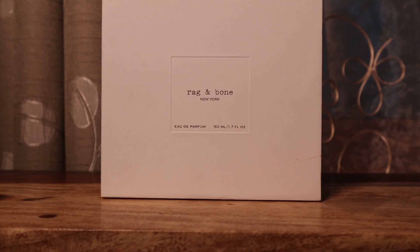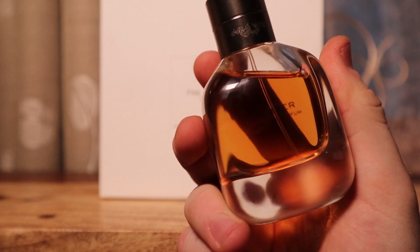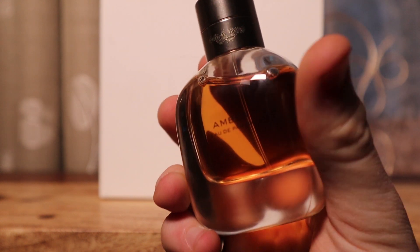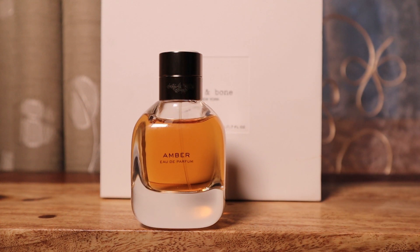So to sum this fragrance up: it is amazing, warm, boozy, rich, sexy, fall-winter, date-night fragrance. That performance is perfect — not overdoing it, but just enough to get you through a date night while still clinging onto your skin. It is mysterious, it's alluring, it's sexy, and I love every second of wearing it. That is my review on Amber Eau de Parfum by Rag & Bone, the New York designer fashion house that makes fragrances that smell like niche fragrances.